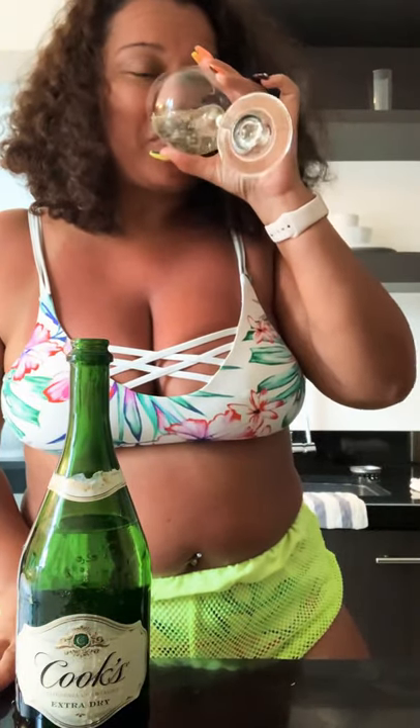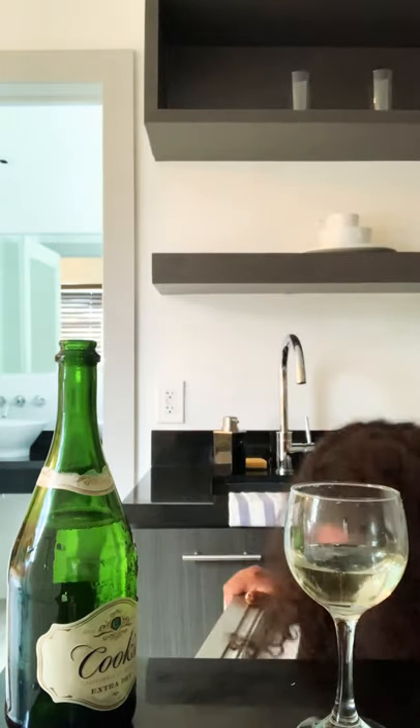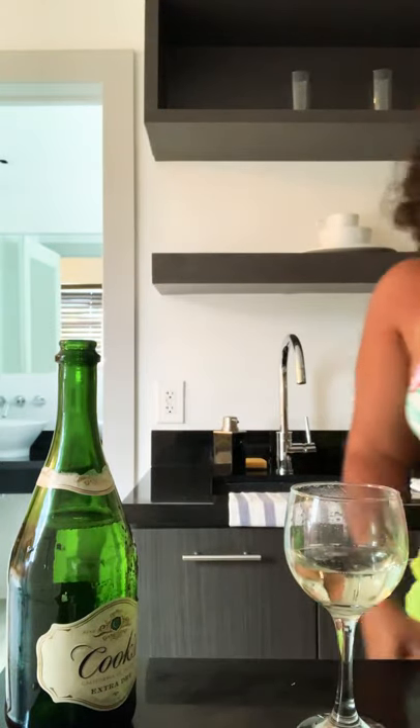I already poured my wine, let me taste it first. It's not that bad. This is a Cook's California Champagne — not sponsored — extra dry. I like dry champagnes with my mimosas, it tastes better with the orange and everything. So let's get into what I'm about to use as far as my orange base.